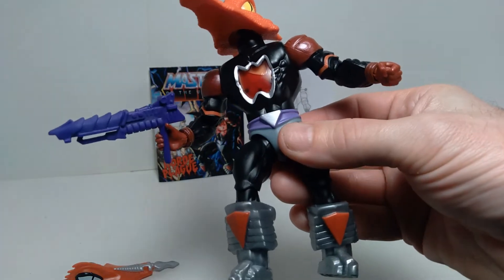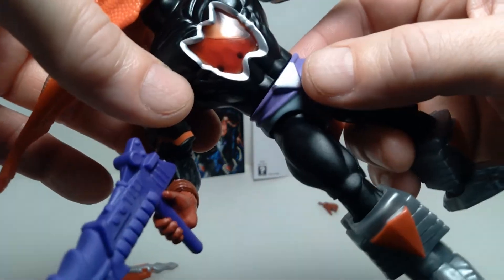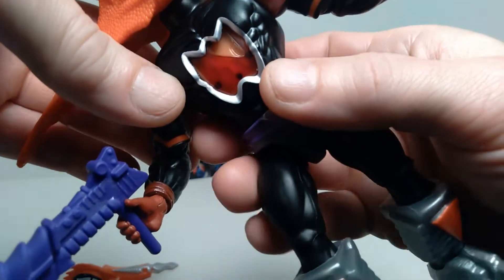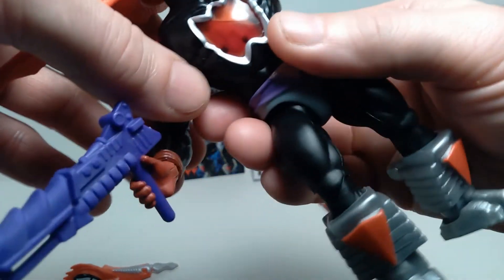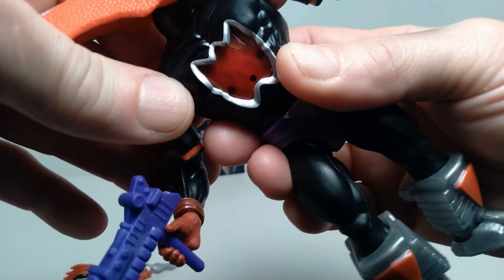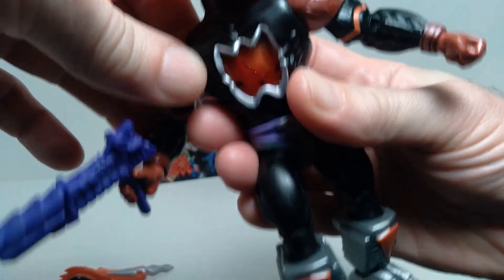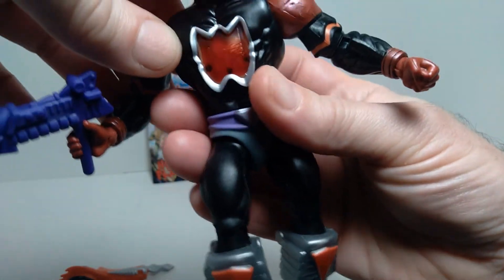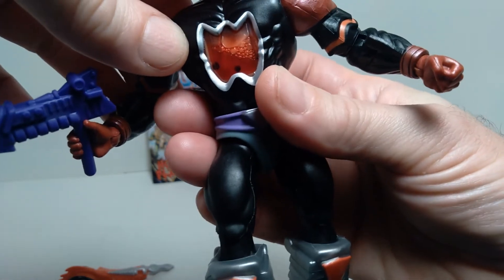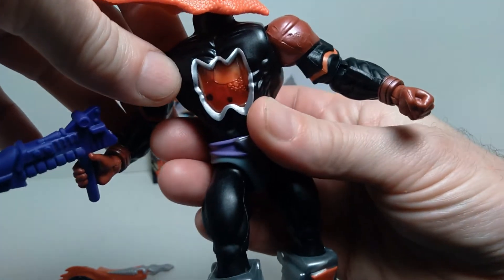This figure also includes a blood pumping action in the chest area. It's a gimmick, but it's quite interesting — you just press a button on the back of the figure and you get this effect where the liquid inside moves around, kind of bubbles and does weird effects. That's a cool and unique feature; I haven't seen anything quite like it on any other action figures.